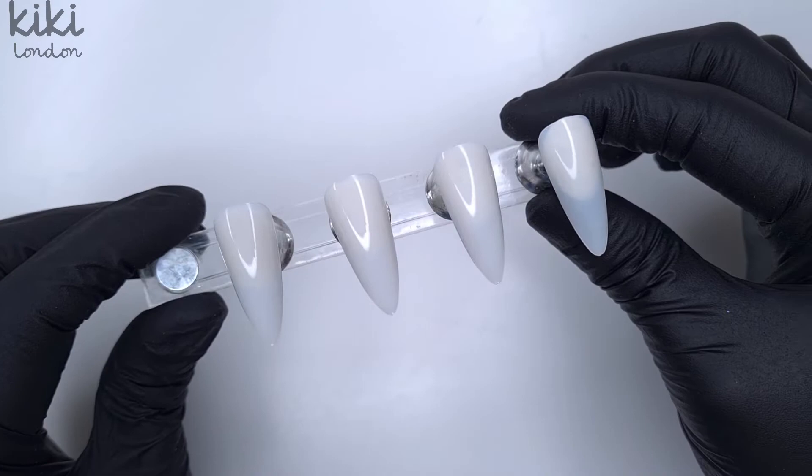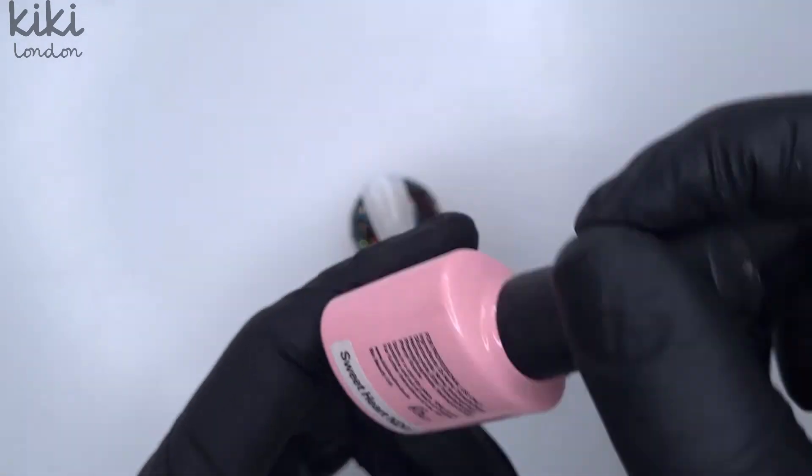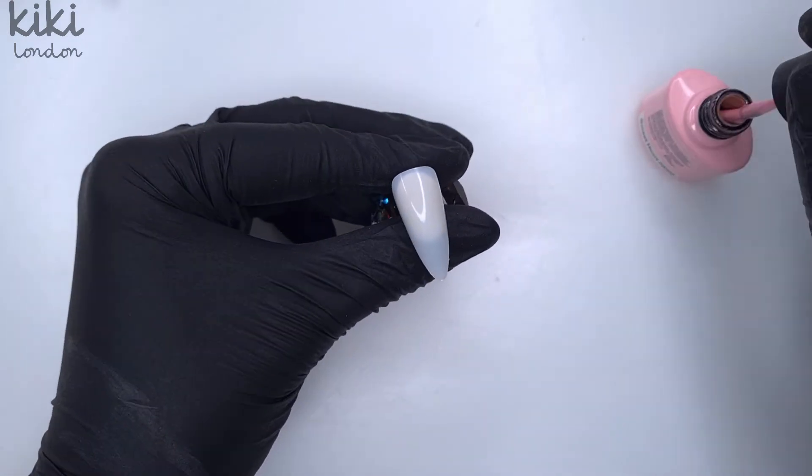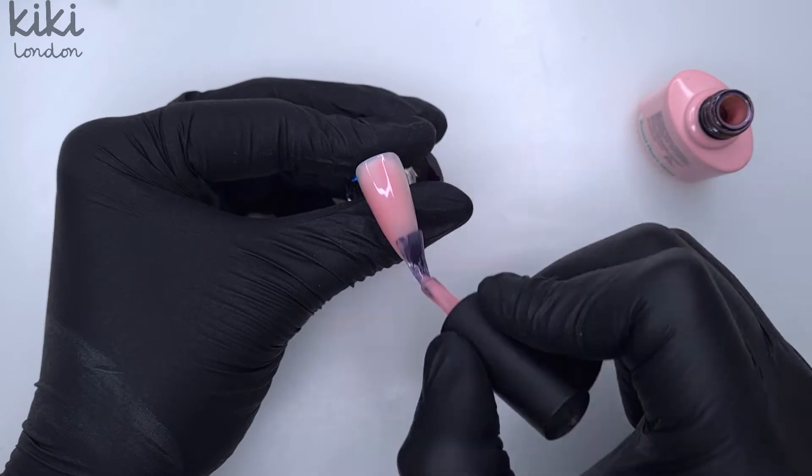I'm going to start off — I am working on display tips, so you would need to do all your natural nail prep if you were doing this on natural nails. As always I do have a natural nail prep video, so I will leave that linked in the description box below.